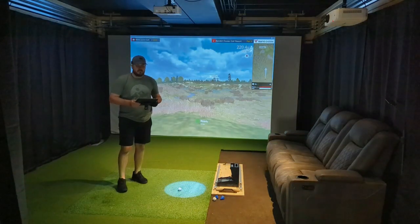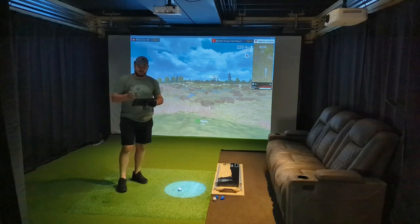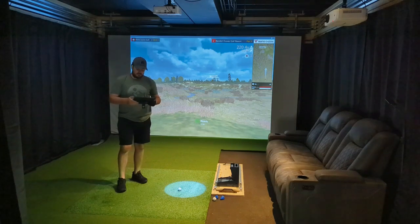Because the SC4 device doesn't pick up side spin, and I do typically hit more of a push draw with most of my iron shots, I will probably aim just a little bit left of my actual target line since it's going to go a little bit right on me because of that.